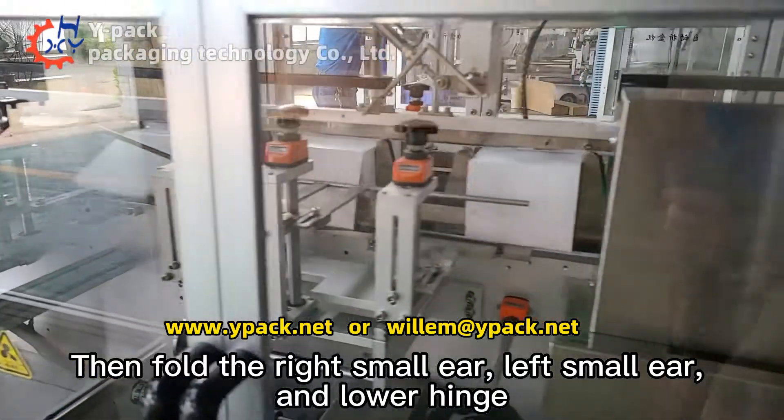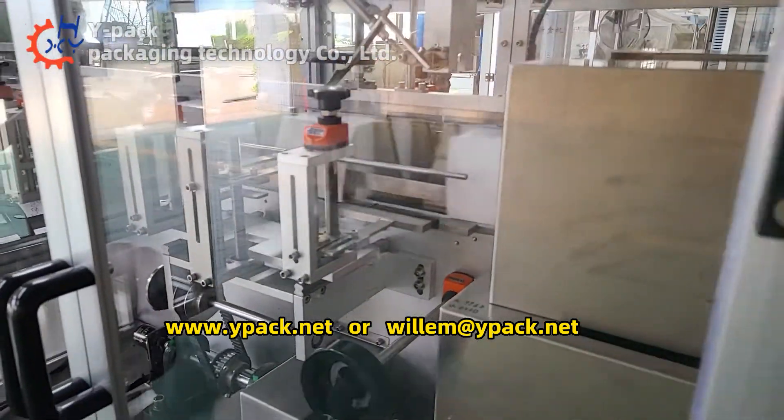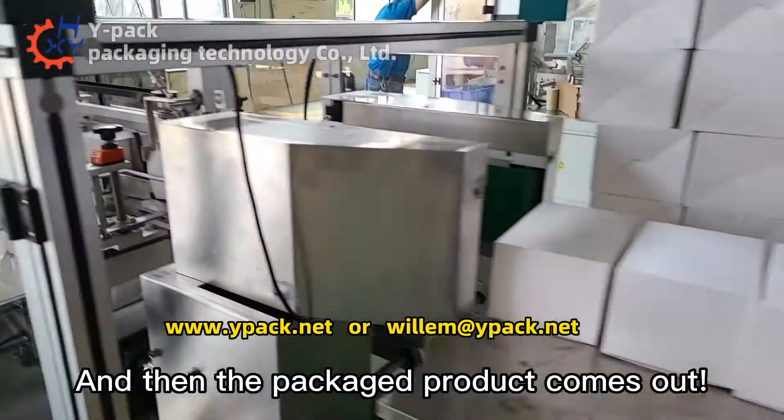Then the right small flap, left small flap, and lower hinge are folded in sequence. The packaged product then comes out.